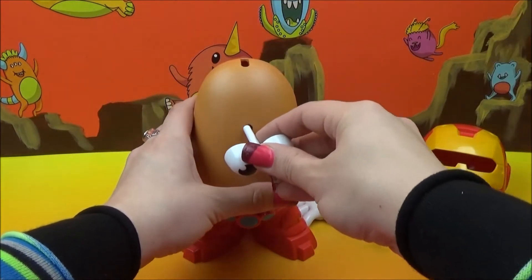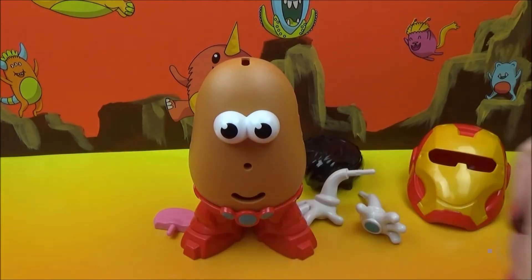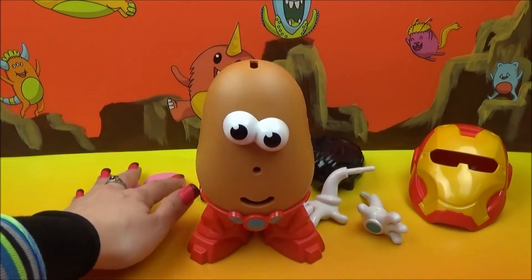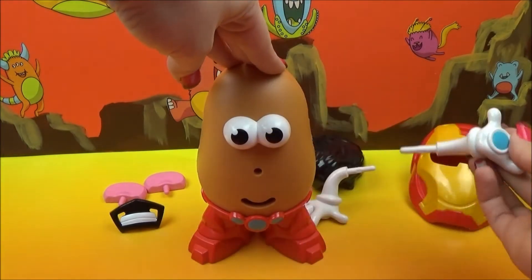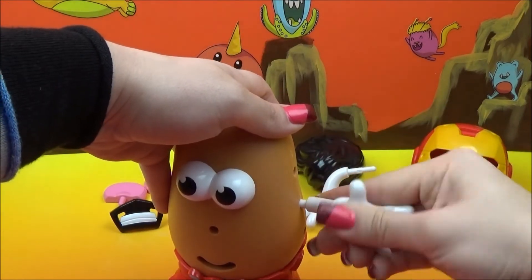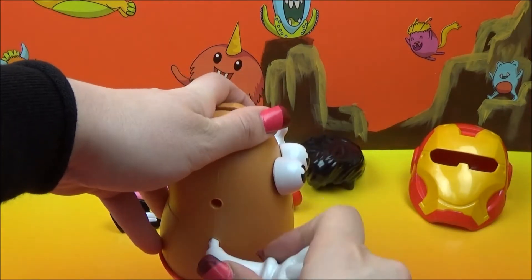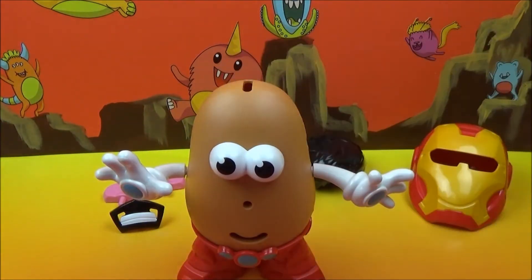Let's give him some eyes because he needs to be able to see. The peg pops right in there — there's his eyes. He kind of is smiling already. Since we're making Iron Man, we'll save the ears and the goatee for our Tony Stark because I don't know if they're going to fit with the helmet on. Let's pop on the arms. Straighten his eyes back out — he's seeing crooked. There's an arm, boom, and there's his other arm, boom. He looks like he's ready to go.